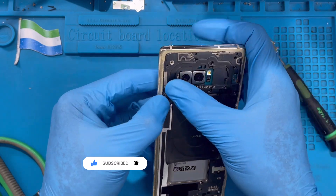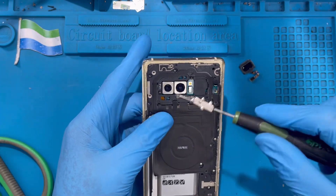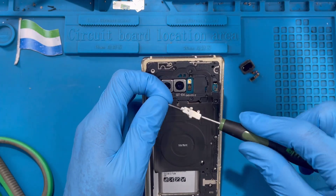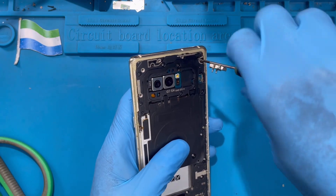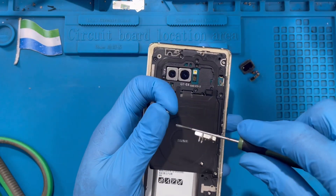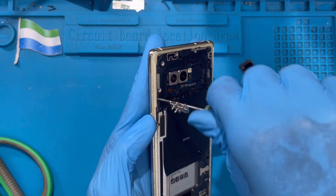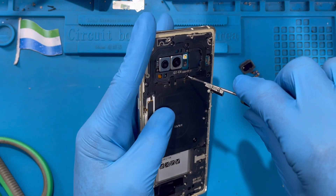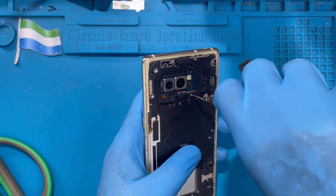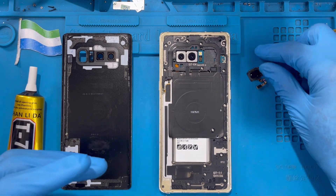After you finish, put the back cover on. There's a clip here — make sure this clip rests properly. Then replace all the screws you took out, back into the phone. There are many screws, so make sure you replace all of them. Don't leave any screw behind — this is very important so the cover can close properly.